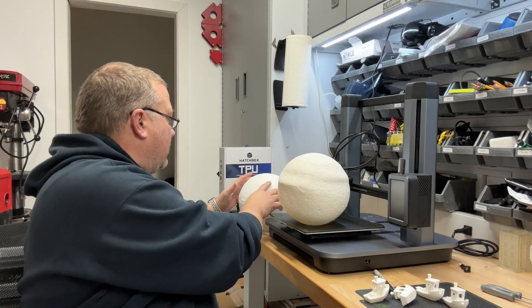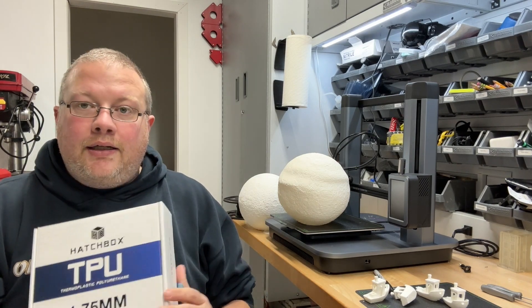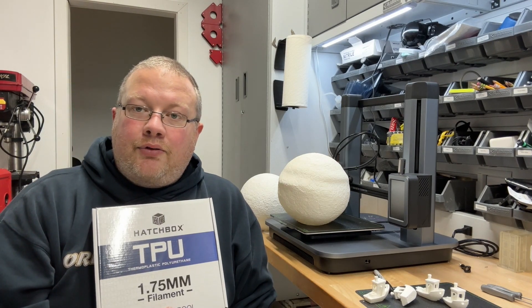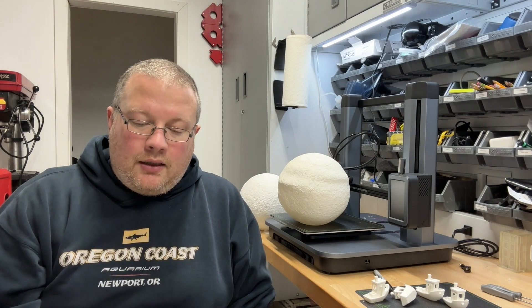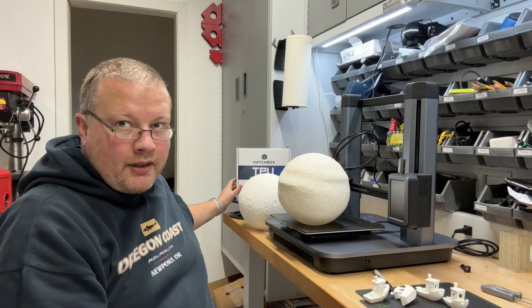I've also got a couple of comments. The first one is from Flair, and it was a request to try out TPU. I'm still working on it. I tried out a flip-flop for my granddaughter and it was okay, and I'll share some details as I get some more experience with the TPU. Probably next week I'll share what I have.